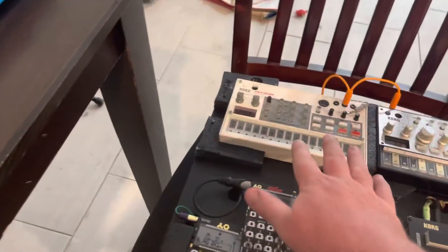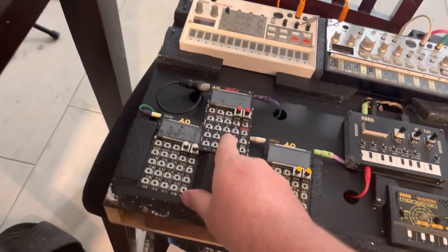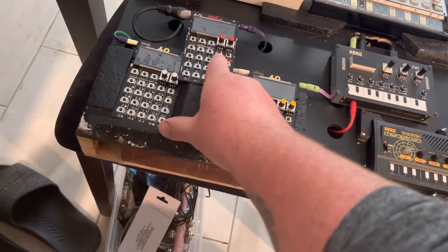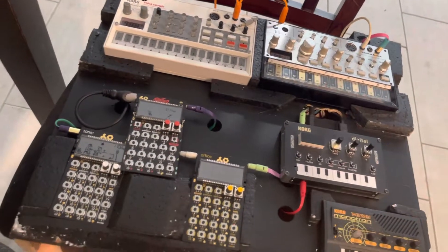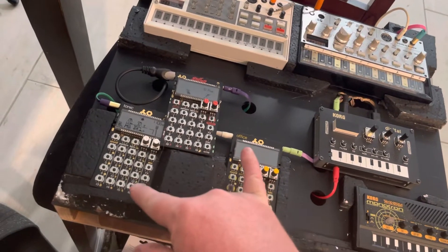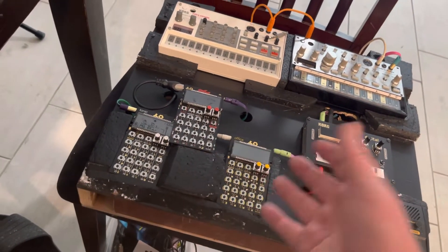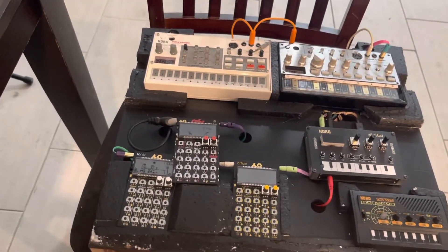Between having stuff saved on the Volca Sample and the mono station, being able to bring in whatever sample or whatever PO-33 that's ready to go — and then I'm kind of just improvising with the Volca Sample doing whatever with these drums. I can sequence drums on and off on the fly, especially once you've got different devices — you just mute them. We're going to go nuts and it's going to be cool.